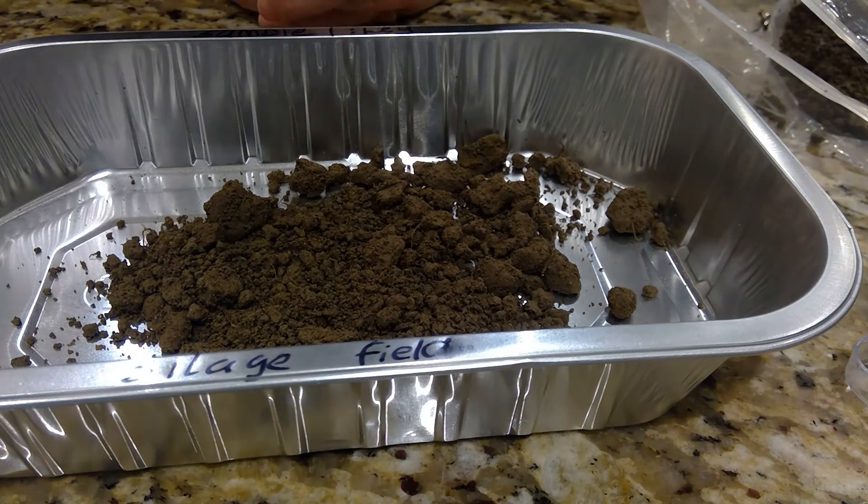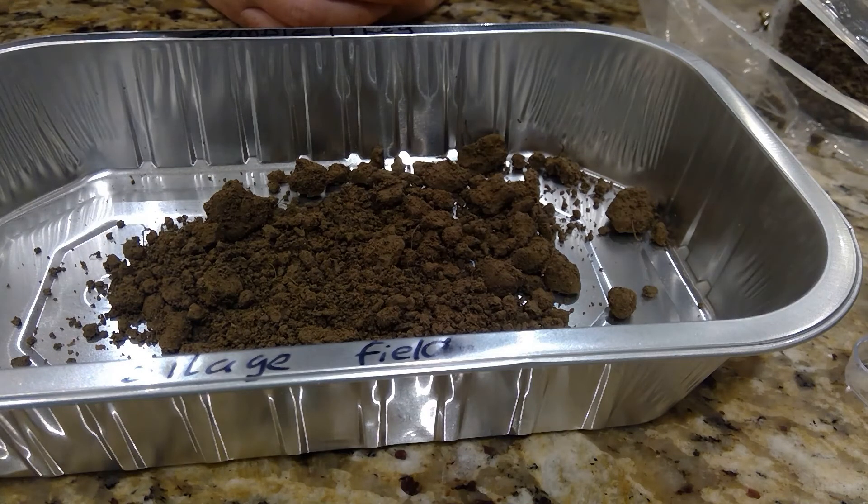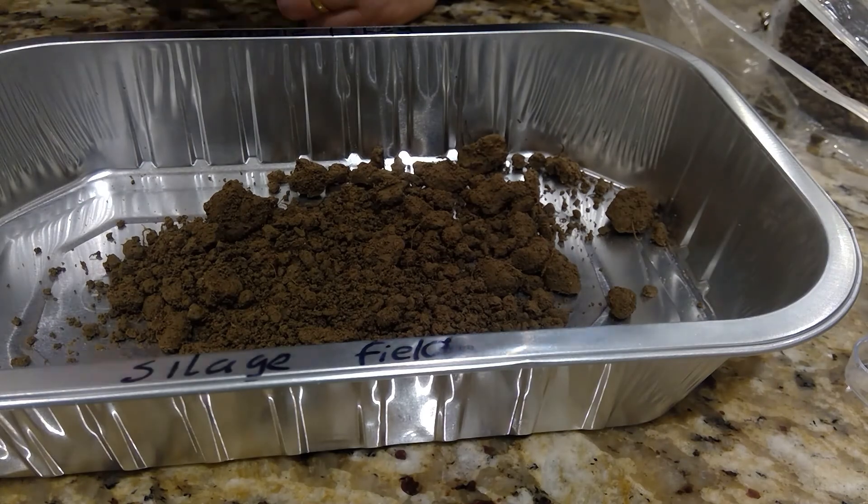After 10 minutes, come back and check, then put it back in for another five minutes. Wait again, and once the mass of the soil sample remains the same, you know it has lost all its water.